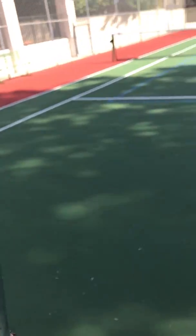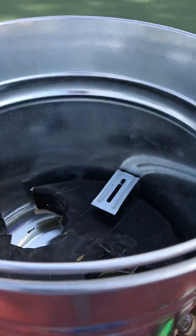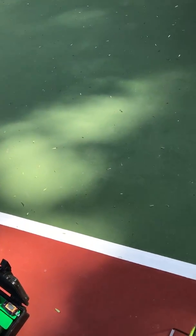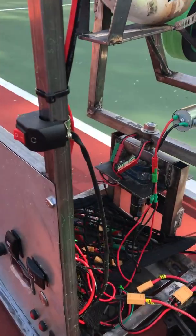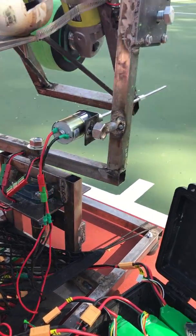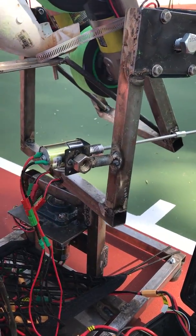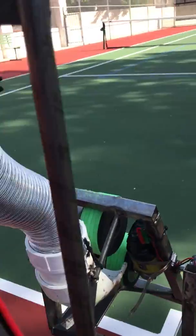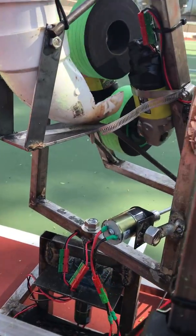I'll load a few in and show you how it shoots. You can see the horizontal oscillation — I don't have it totally dialed in yet, so I might shoot a few off the court. But there it goes. Let me take it to where I want it, right there. Get that speed up just a little bit.